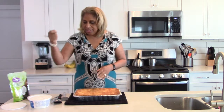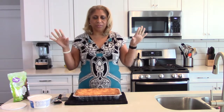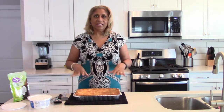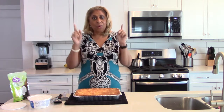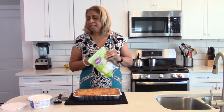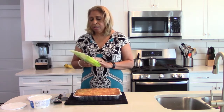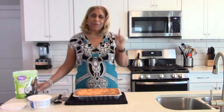You could just serve it as is — cut a piece, put a dollop of Cool Whip on it and you've got a fantastic dessert. Or you can take the Cool Whip and spread it over the entirety of the cake. You can leave it at that, or if you like coconut, you can get some unsweetened coconut flakes, which tend to be a little more coarse than sweetened coconut but are wonderful on top of the Cool Whip.